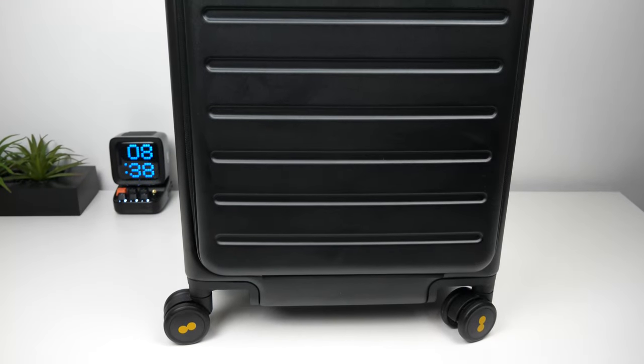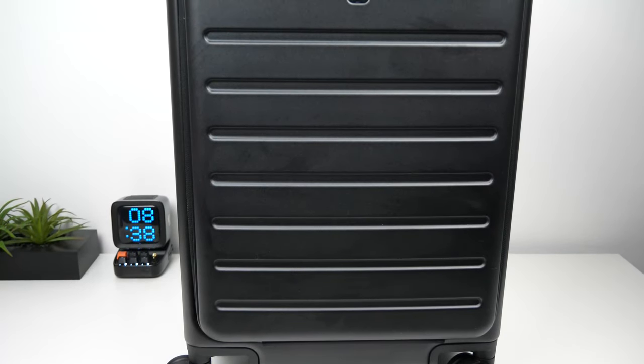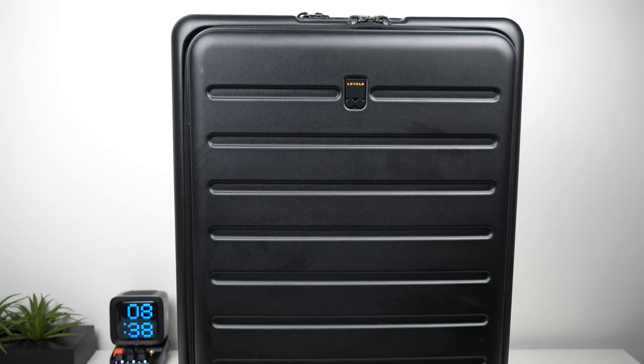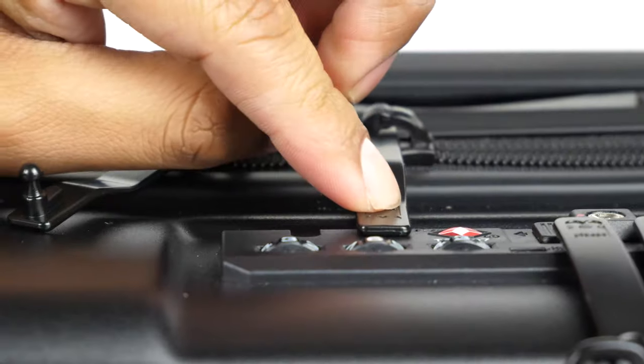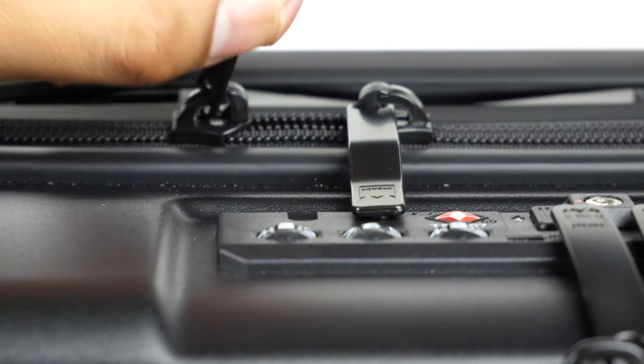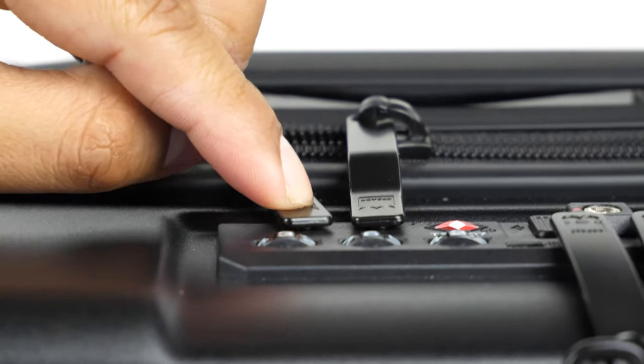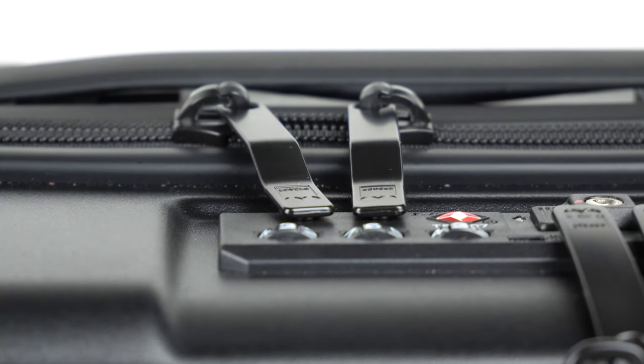Overall, this suitcase has a nice design and can carry three to five days' worth of clothes for a short business trip or mini vacation. The link will be below in the description. If you have any questions, let me know in the comments and I'll try to answer as soon as possible. That does it for today's video — thank you all for watching. Leave a like if you found the video helpful and subscribe for more tech-related videos, and I'll talk to you in the next one.